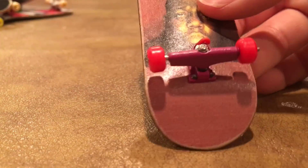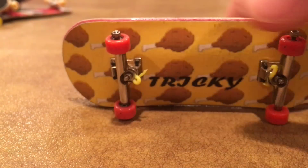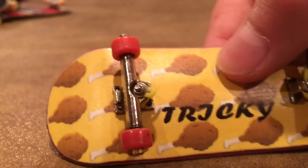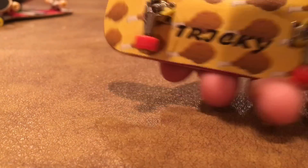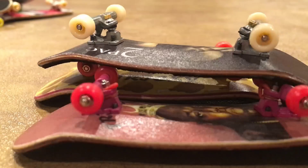I believe the Tupac and Biggie are 33 millimeters. The last Tricky deck is this Tricky Chicken, which is also 33 millimeters. We got some Tricky tape on it, some gold trucks, and some orange Broken Knuckle wheels. These are all my Tricky decks, so thank you Tricky — go check them out.